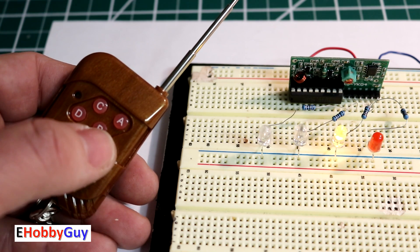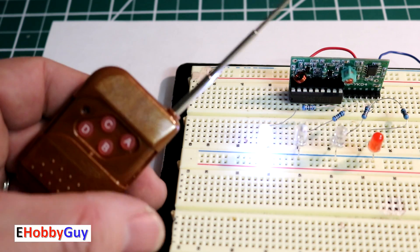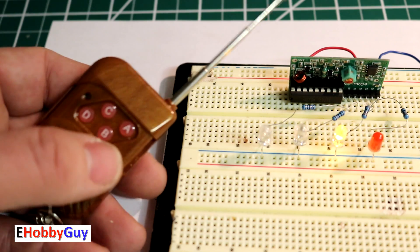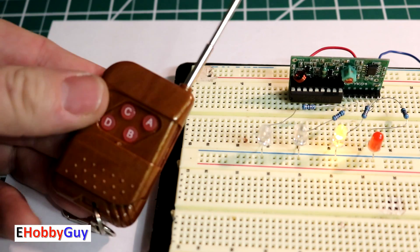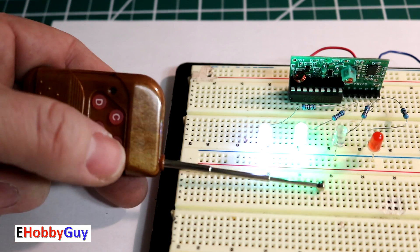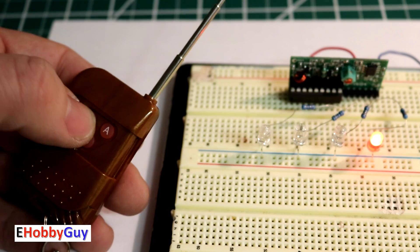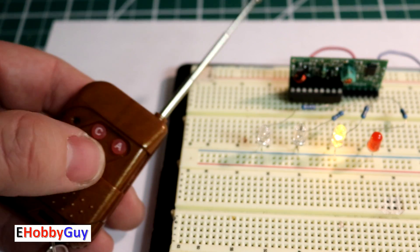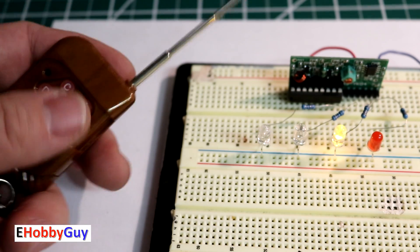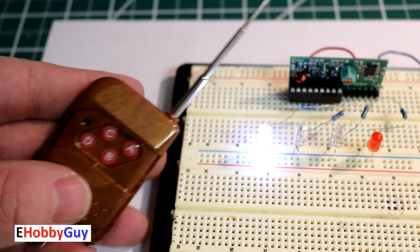With the latching chip, pressing A lights it up, but when I press B the A LED goes off — so activating a new channel turns off previously latched channels. Pressing C is similar. However, pressing C and D simultaneously keeps both on; A and B together also both stay on. Pressing all four at once lights them all. So you can have multiple channels latched together, and activating another channel clears any previously latched ones — an interesting behavior.